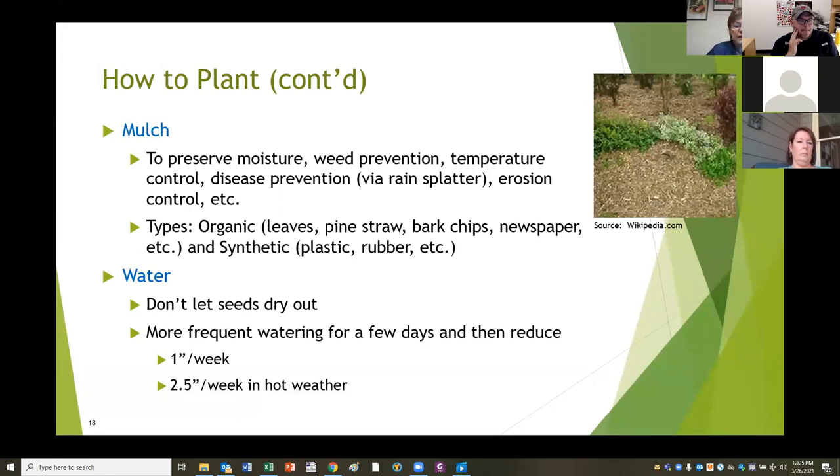Don't let your seeds dry out. Seeds don't need to be watered deeply - they need to be watered sufficiently so that they don't dry out. As they sprout and grow, you'll need to water less frequently and more deeply. Generally, at about 70 degrees, your garden will need one inch of water a week. In very hot weather, it can need up to two and a half inches a week - about a half an inch more for every ten degrees. In Georgia, you can plan on needing a little more than an inch of water a week as summer goes on.